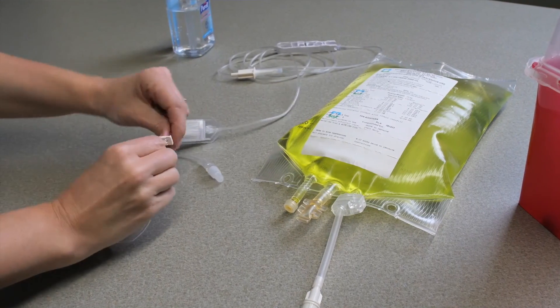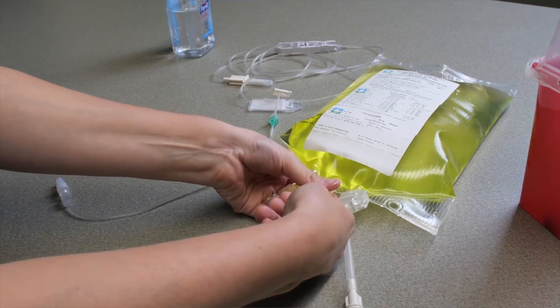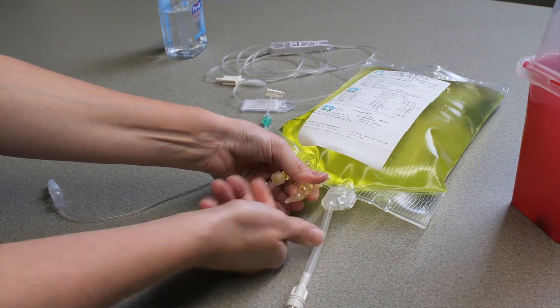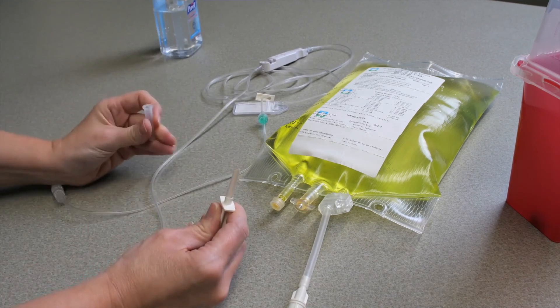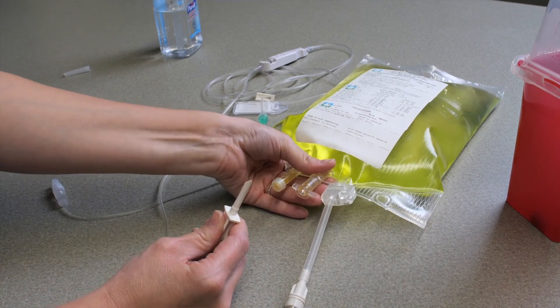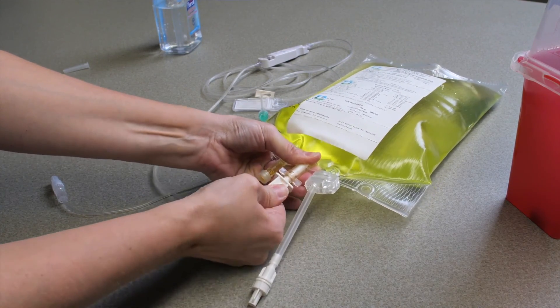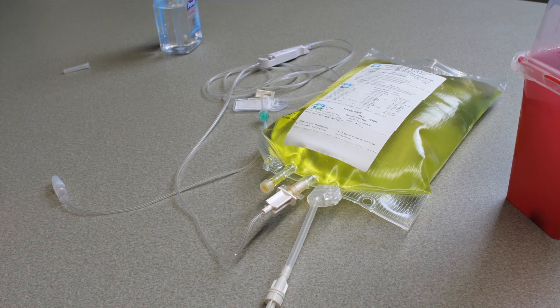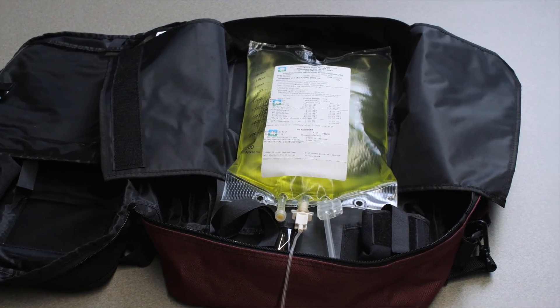Close the clamp on your filtered IV tubing. Remove the port cover from the medication bag — you may need to use a pulling or twisting motion to remove the cover. Fluids will not flow out of the bag until the IV tubing spike has been inserted. Remove the cover from the IV tubing spike and do not touch the spike. Hold the port of the medication bag and push and twist the tubing spike into the port until fully inserted. Be careful not to pierce the sides of the port or the bag. If the bag leaks after inserting the spike, do not use the medication and call your pharmacy right away. Hang the PN bag on your IV pole or secure it inside your IV backpack. To prime your tubing, follow your IV pump instructions. Priming allows fluid to flow down the tubing to remove air — always prime your IV tubing before connecting to your IV catheter.